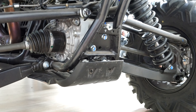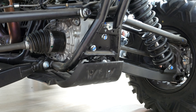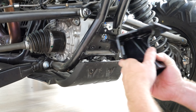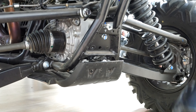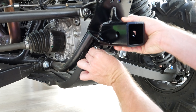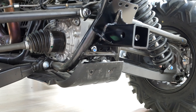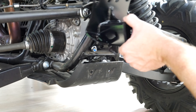The next step is removing this lower rear diff bolt temporarily. These receivers just kind of sit right there like that. Then we're going to reinstall the bolt we just removed.